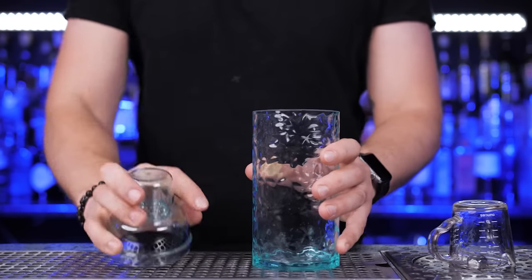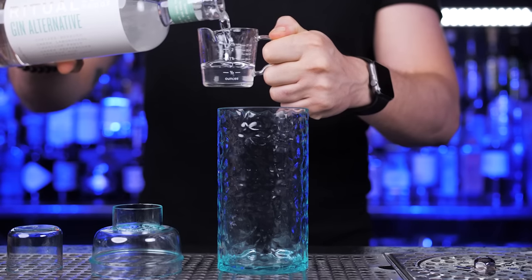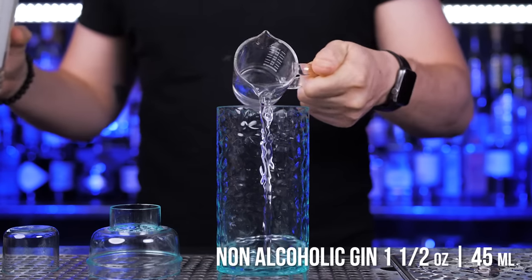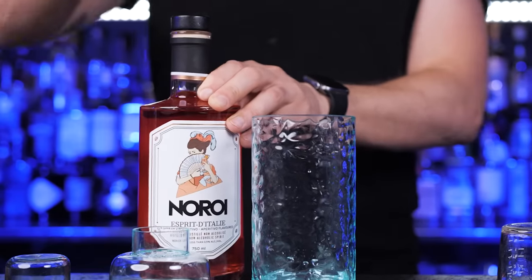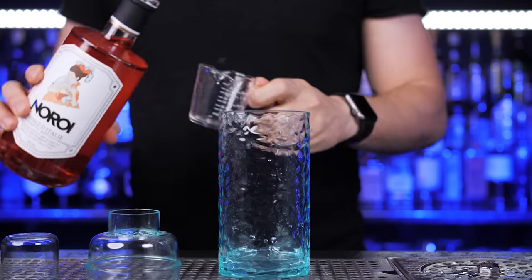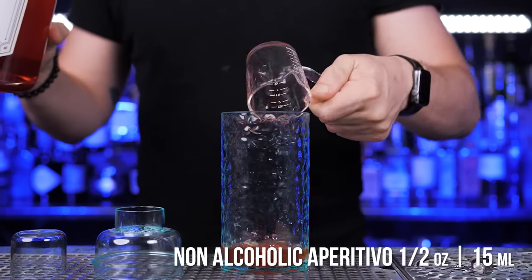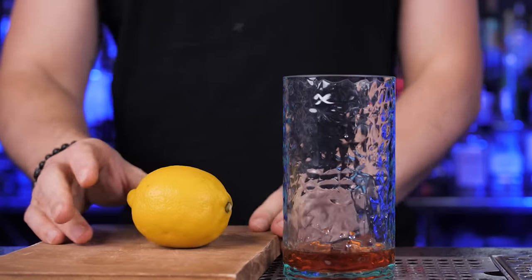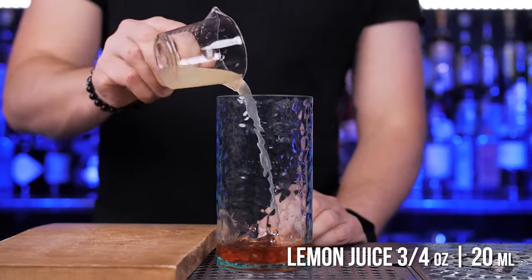Let's use the shaker one more time to mix our third drink. I will use non-alcoholic gin again — add one and a half ounces to the shaker. Next will be non-alcoholic aperitivo flavored spirit. It has an outstanding balance between bitterness, acidity, and oranges — it's the closest thing you can get to that iconic spirit from Paris. Add half an ounce, then squeeze fresh lemon juice — three quarters of an ounce.